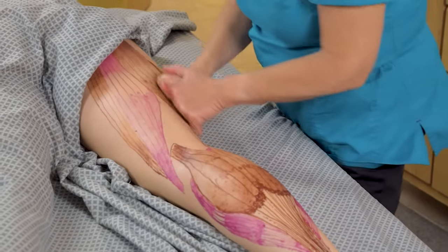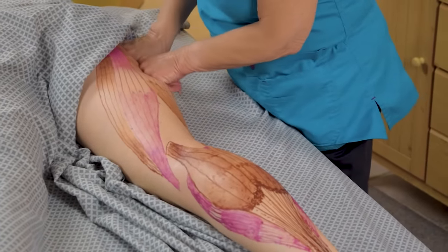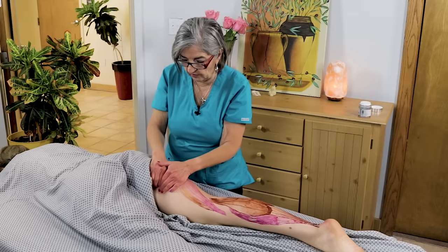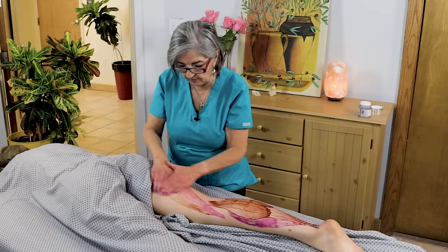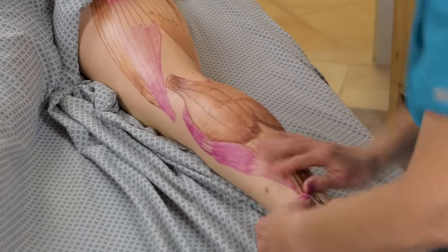Figure eights really get the biceps femoris here. You can even do one at a time with your knuckles — you can scrape down. This is a really good one to get cross-fiber. You can also come across the adductors and the edge of the semi-membranosus and the semi-tendinosus.